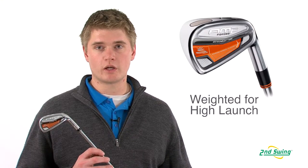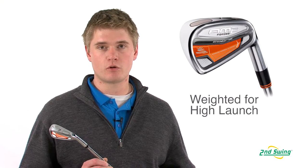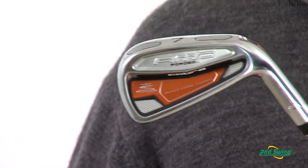To redistribute the weight, Cobra has placed two tungsten inserts on the sole of the club to help launch the ball higher and make it more forgiving on off-center hits.